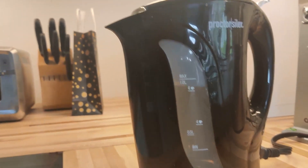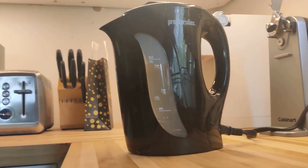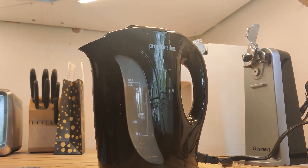Make sure the cord is fully plugged in at the back of the kettle. At the top right you can see the switch — just push that forward towards the front of the kettle, the red light will come on, and it has begun. It auto shuts off when it's ready.